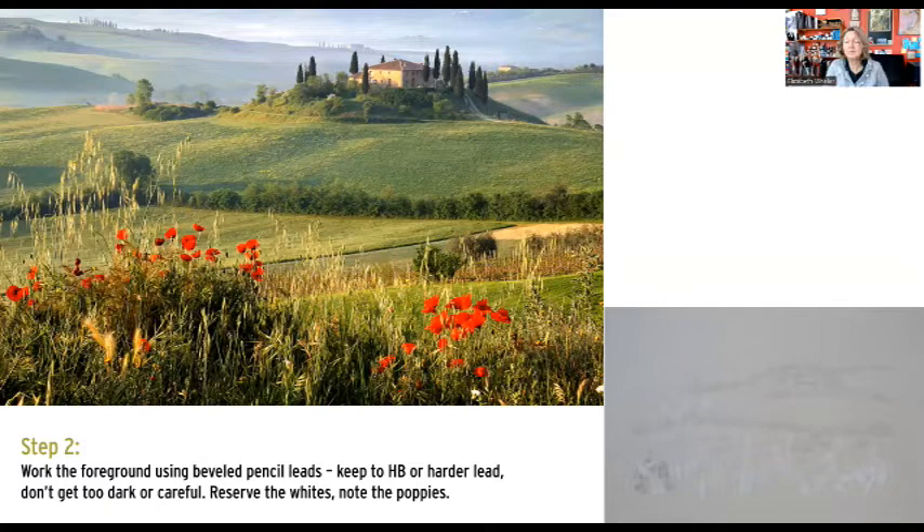Sometimes I'll go ahead and put down where my lightest areas are going to be as well. Then I can judge my relative values, knowing these areas are the lightest, the others need to be the darkest, and I can make everything else move in between. This is a useful approach because it gives you a roadmap to where the rest of the drawing is going. It's always very difficult, if you get really dark or really light too quickly, to be able to backtrack.